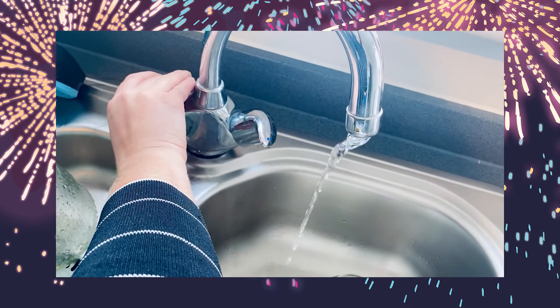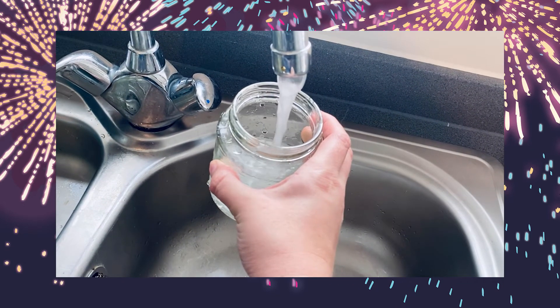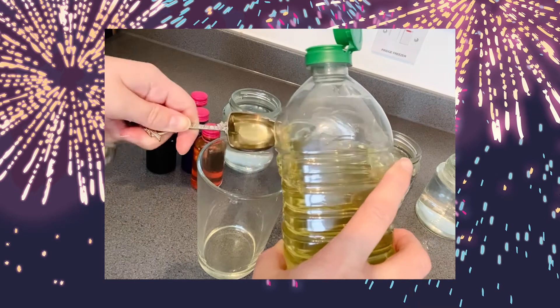Firstly, fill your large glass jar or drinking glass three quarters full of warm water. A mason jar works really well here. In your small glass jar, bowl, or drinking glass, add four tablespoons of vegetable oil.